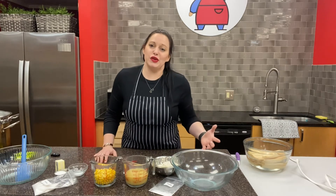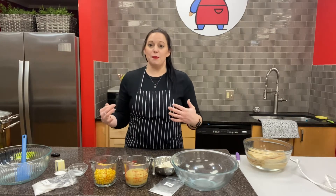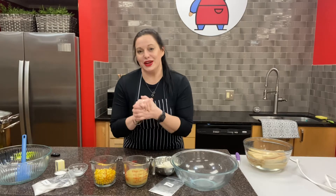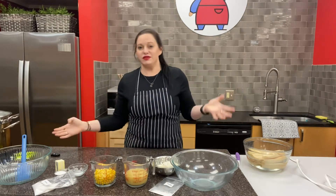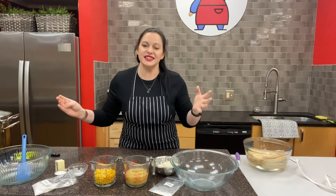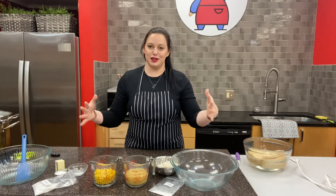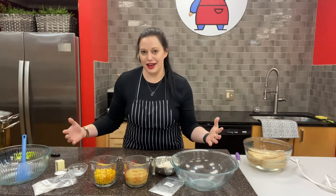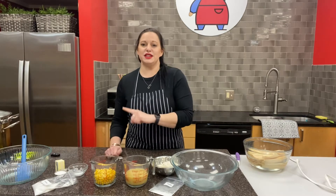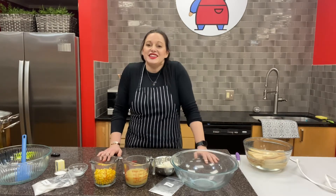Tamales in general are a very special thing because they're typically made by the women of a family during the holiday season. We just recently celebrated both Halloween and Día de Muertos, but especially these are served at Thanksgiving and Christmas time when all the women get together and make a bunch of tamales for everyone to eat over the holidays. This is a perfect recipe to add as something fun you can make with your family this year.